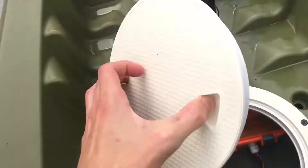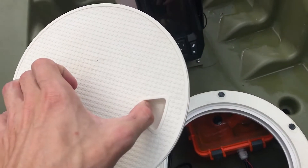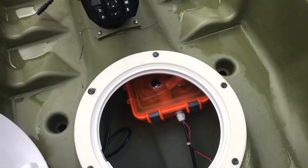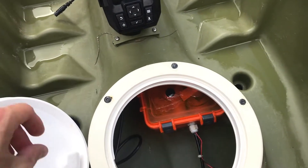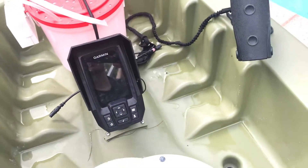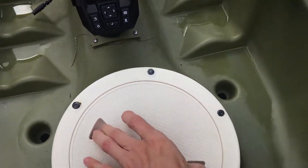These hatches are like $10, but they're completely waterproof. They're actually a little bit bigger than the factory ones, so they work great for getting your hands in. They just twist down — completely waterproof.